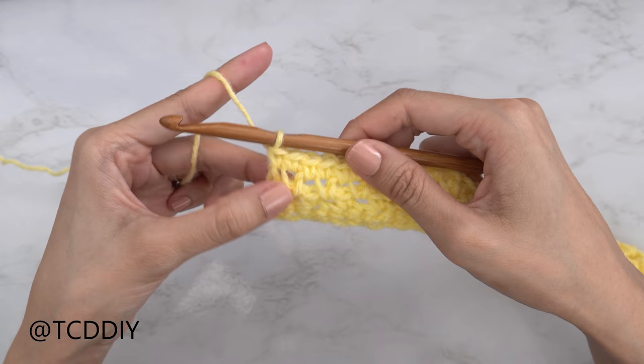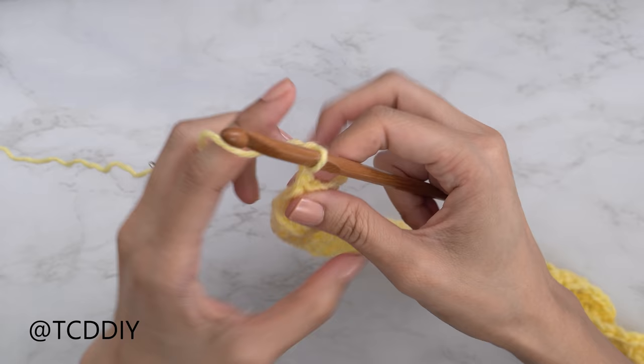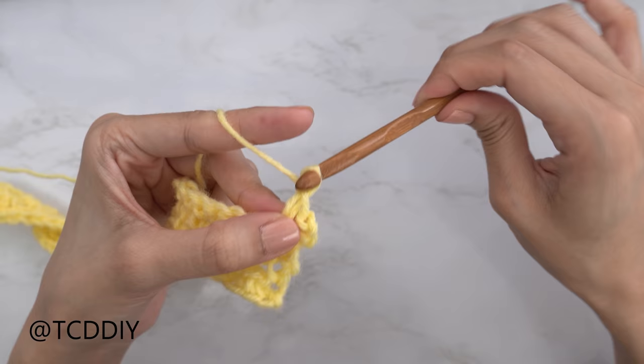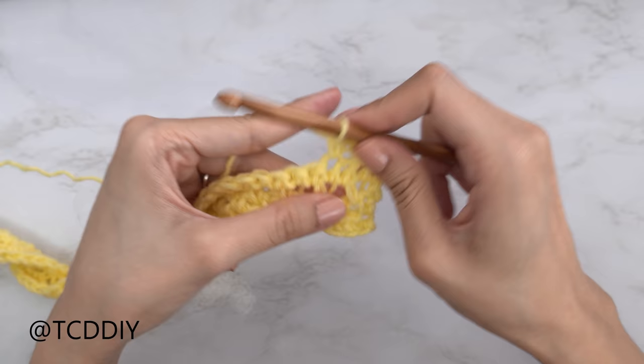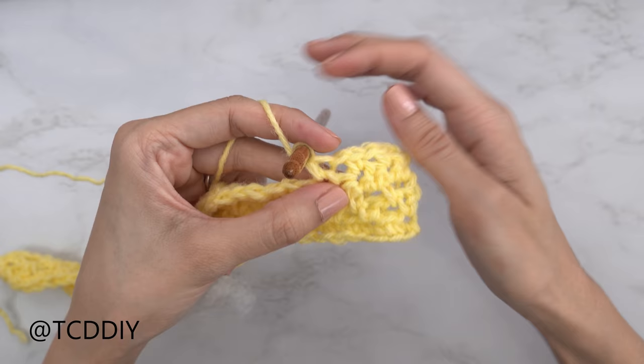We've made our way down and have four rows. Our next row is a moss stitch row — start with a chain two, flip your work, skip the first stitch, single crochet into the next forming the first chain space. Chain one, skip the next stitch, single crochet into the next. Continue chain one, skip a stitch, single crochet until the end of the row.